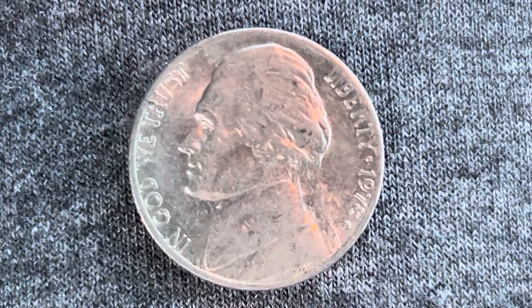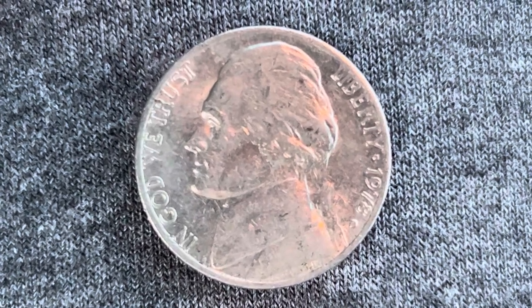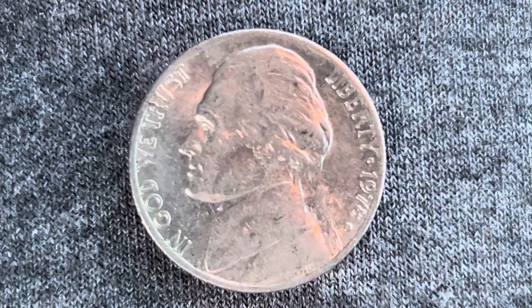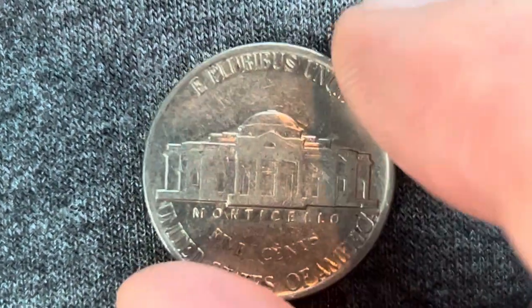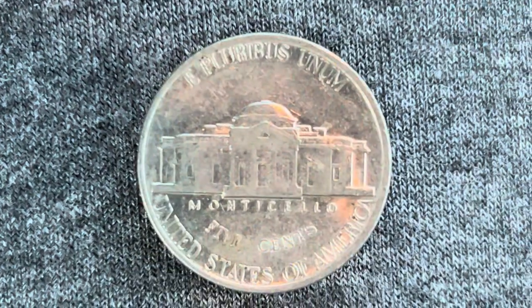What an enjoyable look at the front of the coin — or you may call this the obverse of the coin, or simply heads. Now let's go ahead and flip this coin over to enjoy a look at the back of the coin, or you may call this the reverse of the coin, or simply tails.